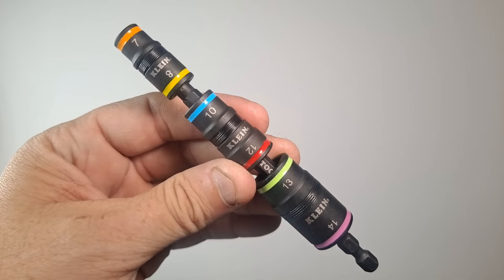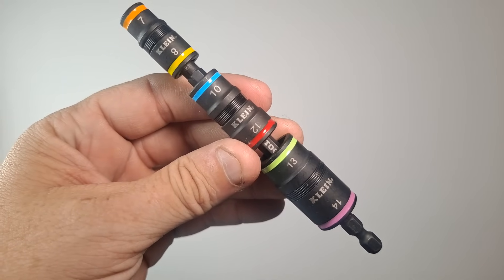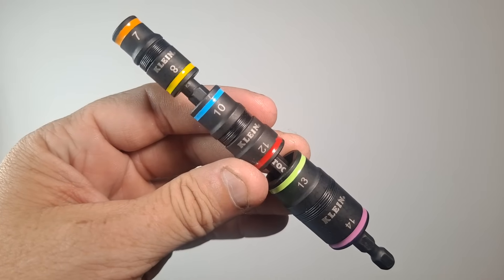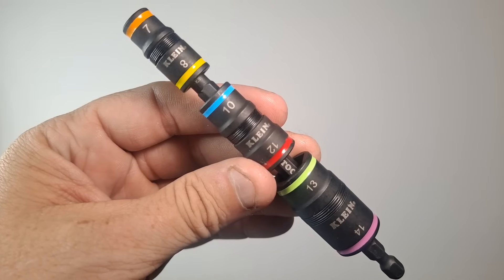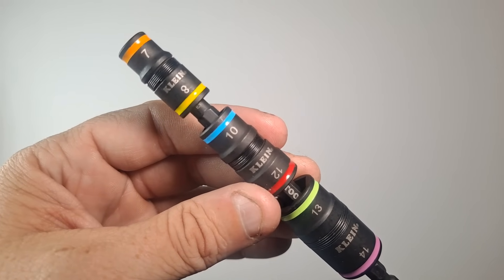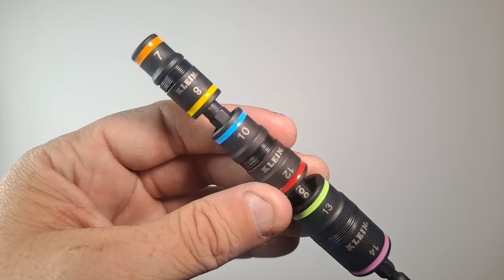Hello, this is Viola Begiver and today we're taking a look at the Klein Tools 6-in-1 metric impact socket set. The part number is the 32933M — M for metric. They do make an SAE version, which is a 7-in-1 because the quarter-inch drive on the 7-in-1 will also work with quarter-inch bits.